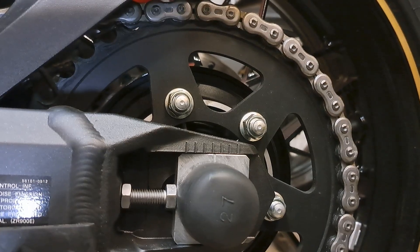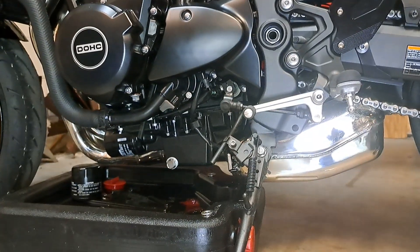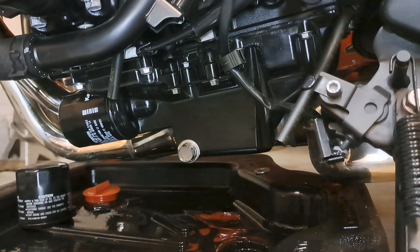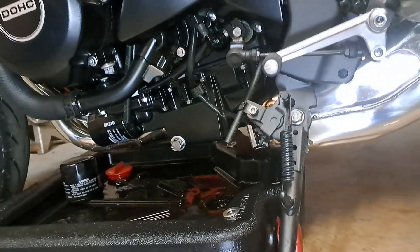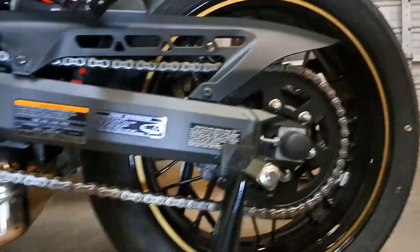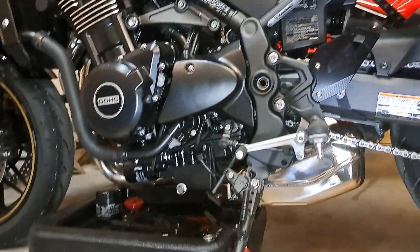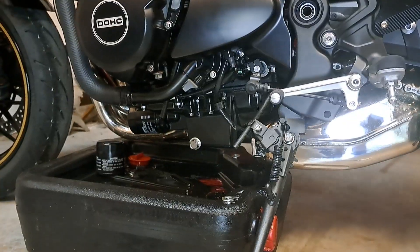There you go, guys — chronicling the maintenance on this Z900RS. You're looking at 21 foot pounds for the drain plug, about 12 and a half for the filter, and yes we are using a new crush washer. Four quarts of 10w40 motorcycle oil. Don't forget to check your chain — and your tire pressures too. I'm running 40 PSI in the rear and 36 in the front on this bike, which seems to be about what the bike likes, at least in the cooler weather.